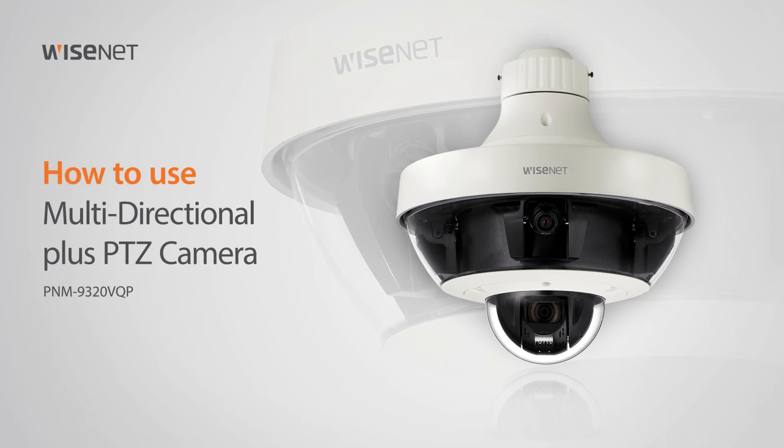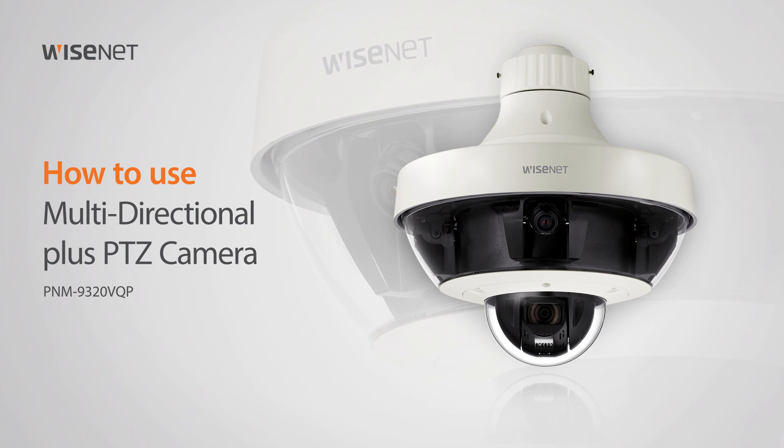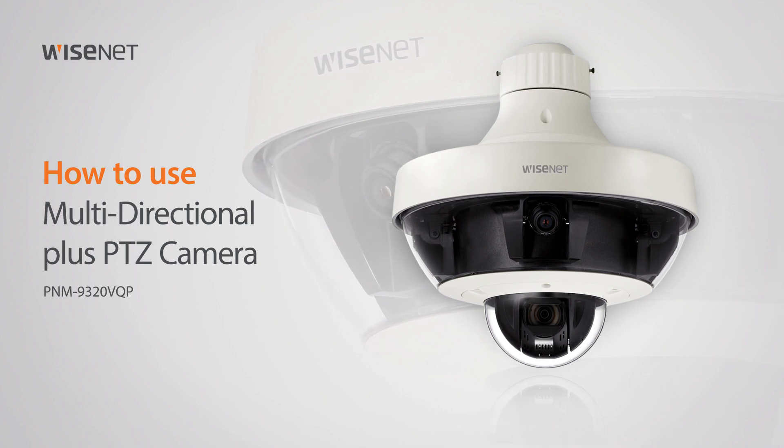Welcome. This video will show you how to use the multi-directional PLUS PTZ camera PNM9320VQP.